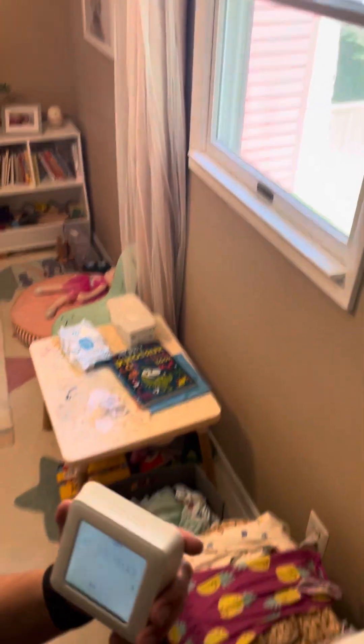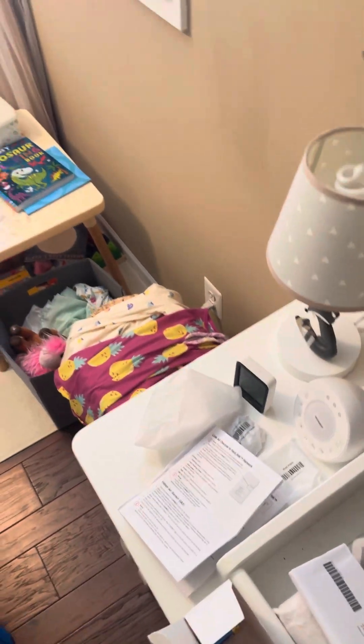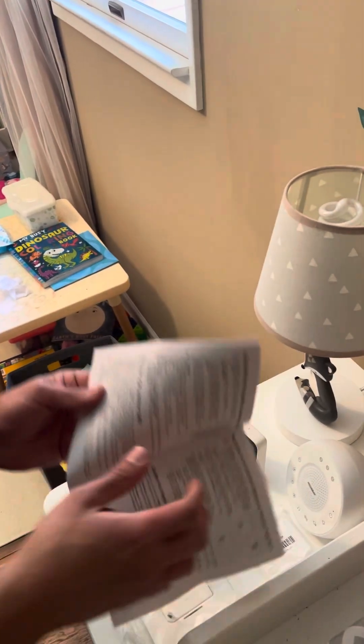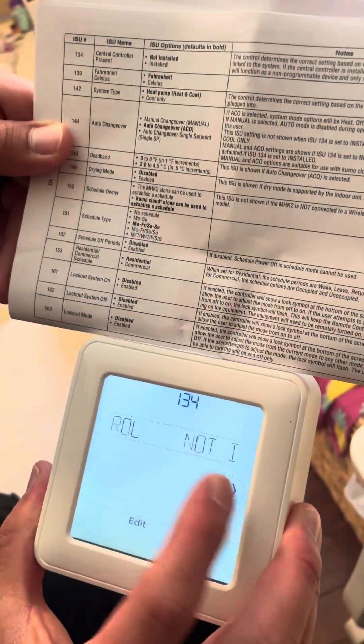This is start setup — you click start setup. We need to reference the manual for the configuration — it's on page 134, the installer setup. So we're going to have a central controller, and we're going to click not installed, then go next.